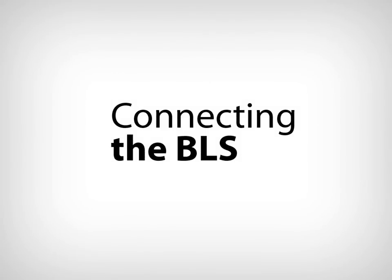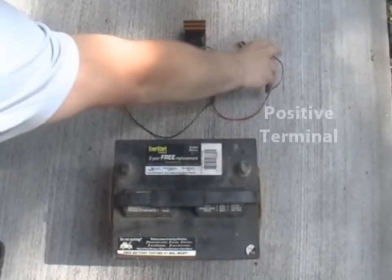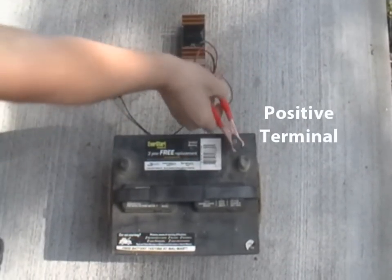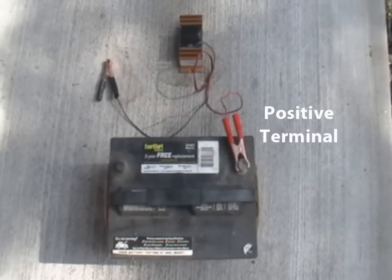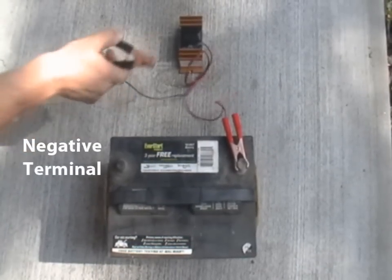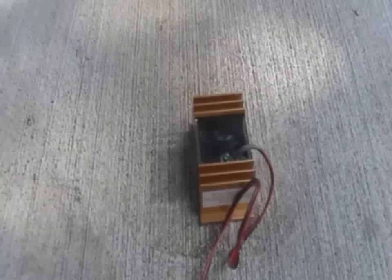Connecting the BLS is very simple. On a single battery, first identify the positive battery terminal. Connect the red wire from the BLS to this positive battery terminal. Then identify the negative battery terminal. Connect the black wire from the BLS to this negative battery terminal.